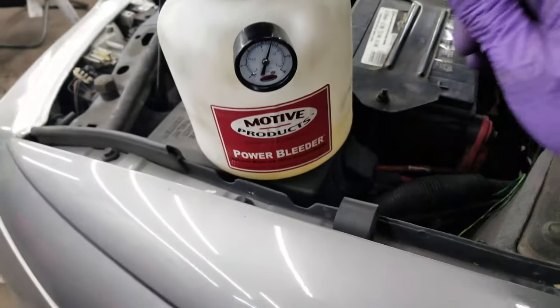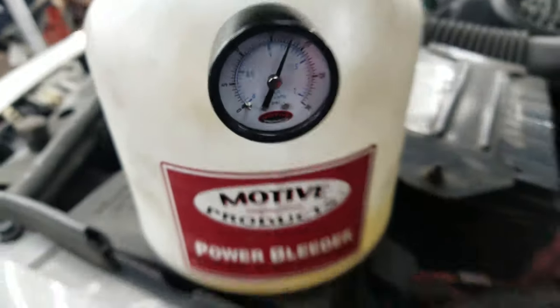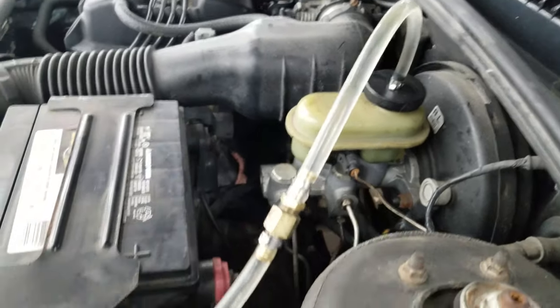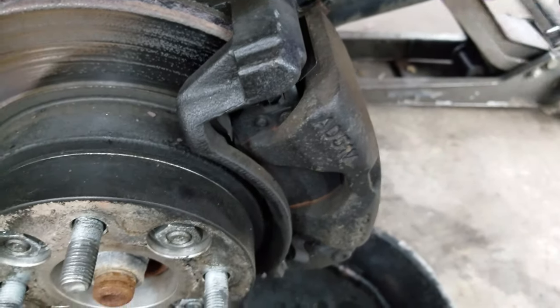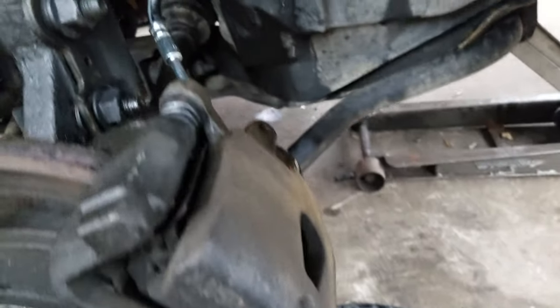Finally got the brake line all set and did the best I could - it's not run factory but as long as it stops, I don't give a shit. This is the best power bleeder. So you pressurize this up to about 20 pounds of pressure and it puts fluid into the master, and all you gotta do is break your bleeders free and let it drip. It's letting all the air out right now - and just like that it's dripping fluid down. That's how the power bleeder works. It's really simple and it saves you from having to do two-man jobs.